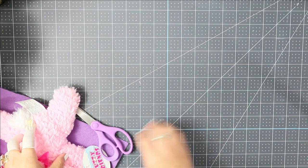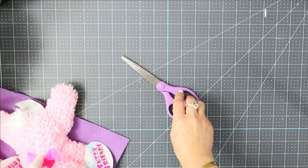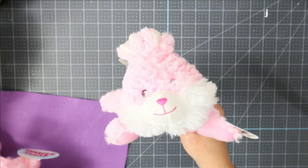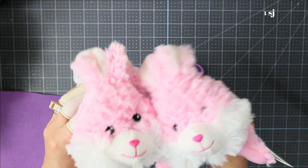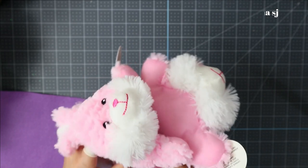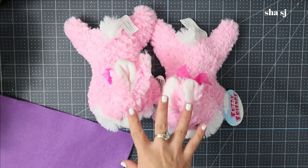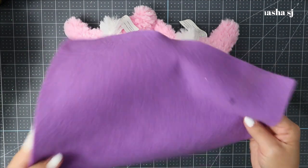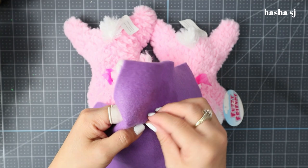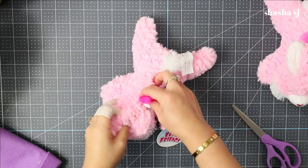For our gnome DIY shoes, here's what we need: scissors, and two of these — I picked this color; they have tons at the Dollar Tree, so go grab two. Find one almost the same, but it's your choice. You'll also need felt, and don't forget to preheat your glue gun.